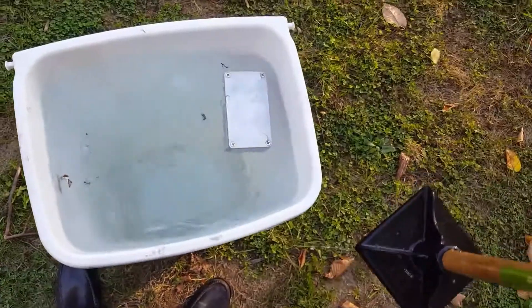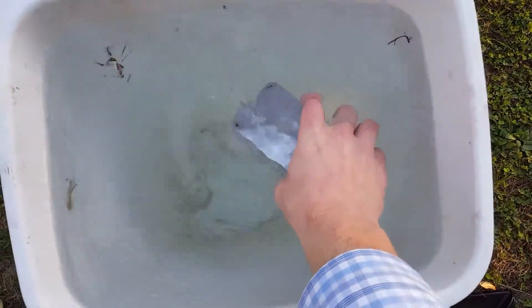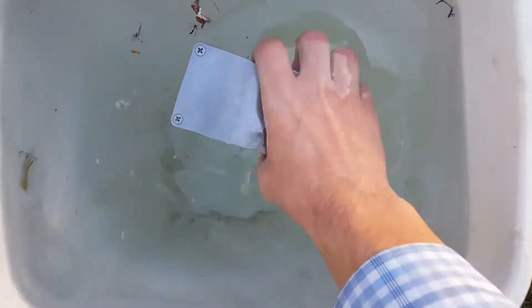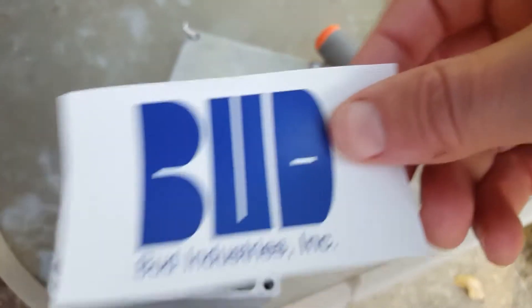We remove the box from the water, open the lid, and as you'll see, the card as well as the inside of the box have remained completely dry.